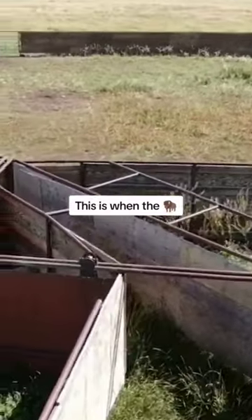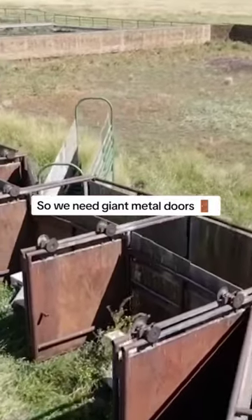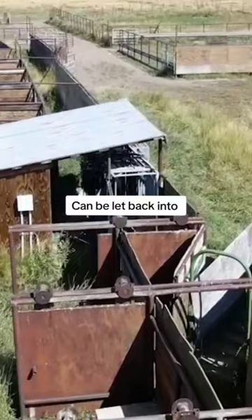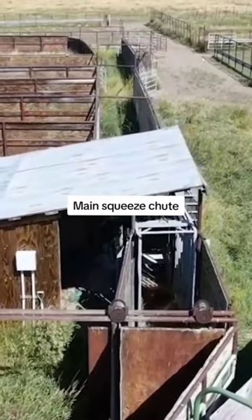Individual enclosures — this is when the bison will become the most agitated, so we need giant metal doors to keep them confined. Finally, the individual bison can be let back into the main corral field or forward into the main squeeze chute.